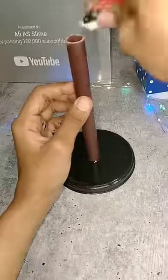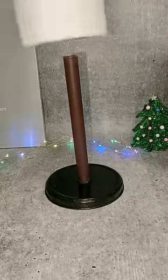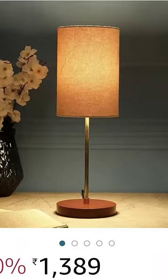Next, put a little glue on it. Next, put a string light on it. Finally ready. This is the Amazon image. This is our make.